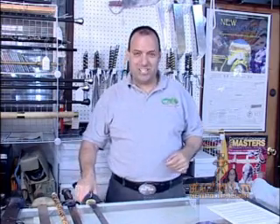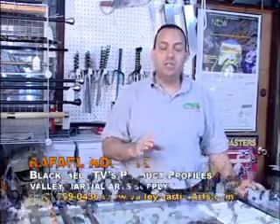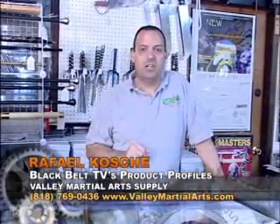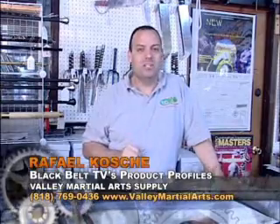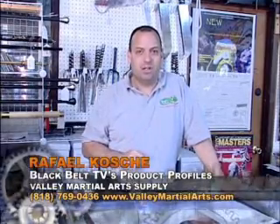That's it for this segment. There's still quite a bit more that I'm going to cover in the next segment, but it gives you the first eight points you should remember. This checklist is free on our website, ValleyMartialArts.com. Give us a call if you have any questions, and thanks again for watching Black Belt TV's Product Profiles.